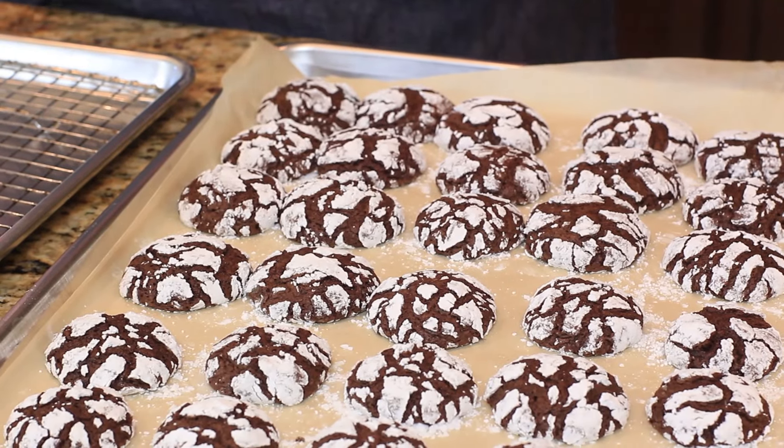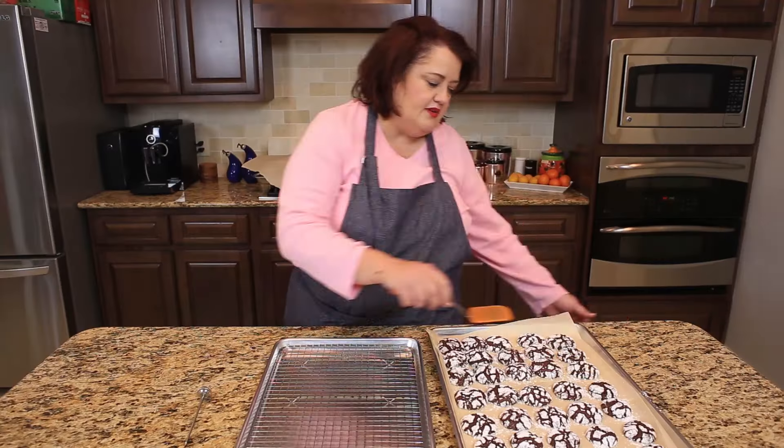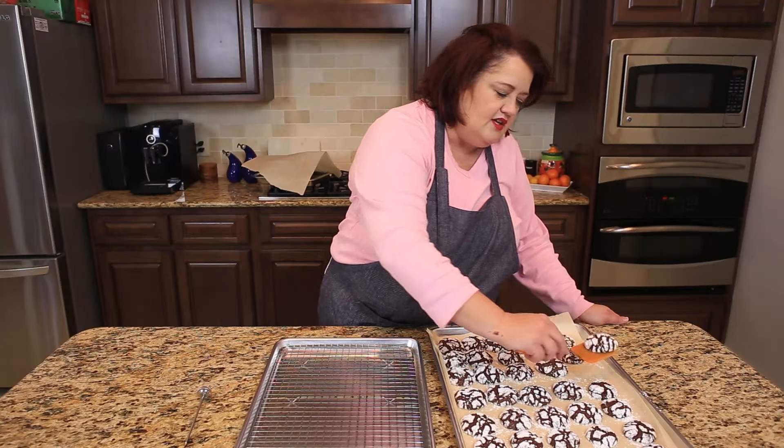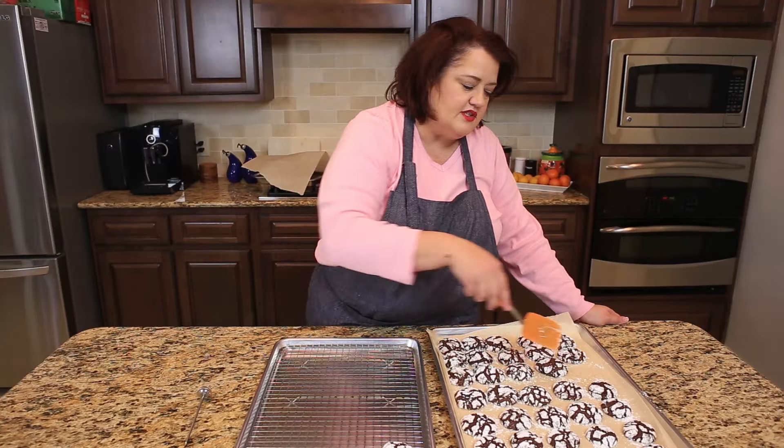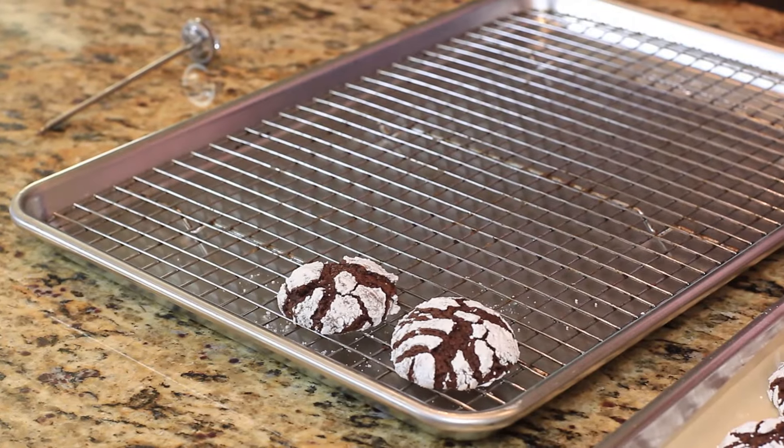These cookies have just come out of the oven. I've let them rest on the cookie sheet for about a minute before transferring them to a wire rack so they'll continue to cool. You can see these cookies are just gorgeous with the way the powdered sugar forms around the cookies.